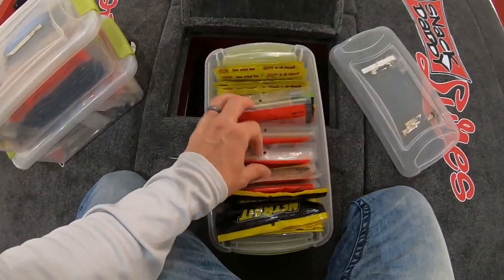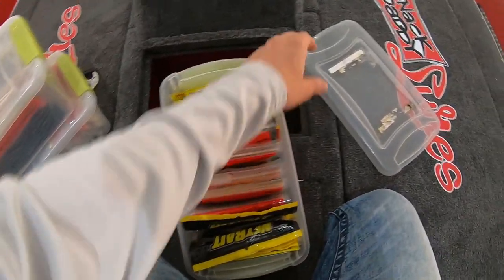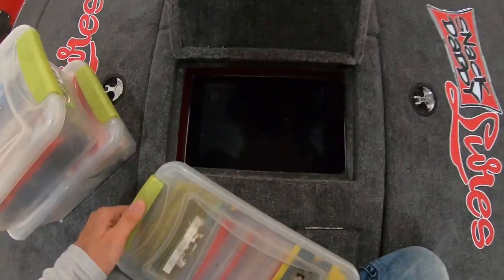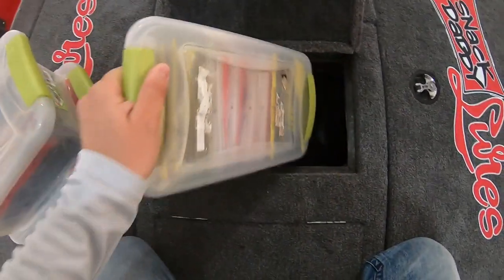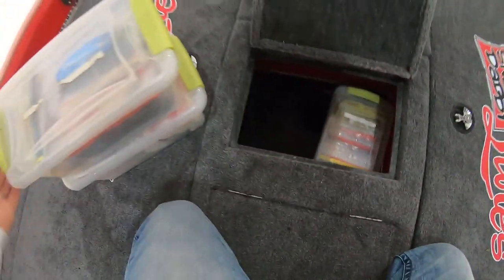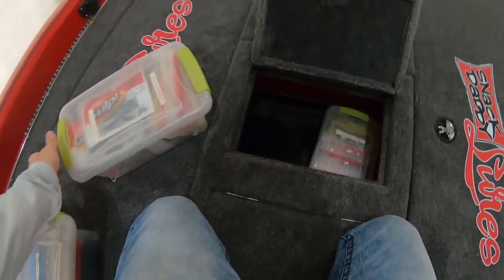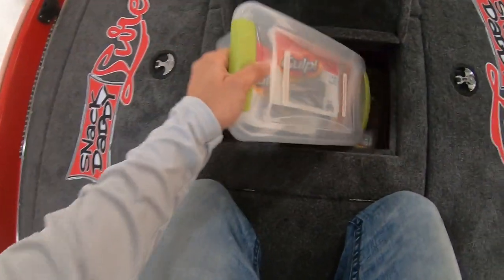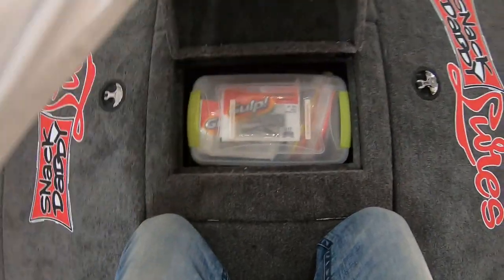Last but not least in this locker is my jig trailer box. I can just fan through it kind of like a little file cabinet. These little totes work perfect for plastic bags, and this locker isn't super dry, so the totes are great for keeping my bait safe from getting wet.